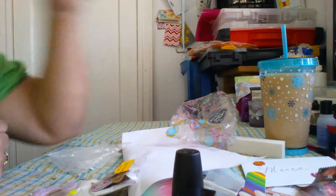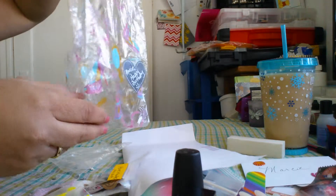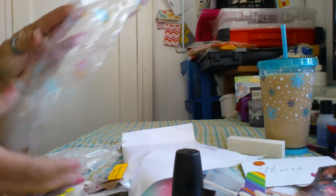She sent a cute little birthday goodie baggie for me, and I really, really appreciate it. You so did not have to do that at all, but I love it.